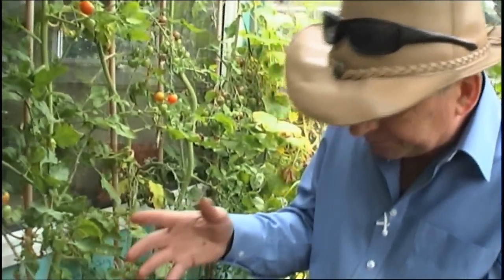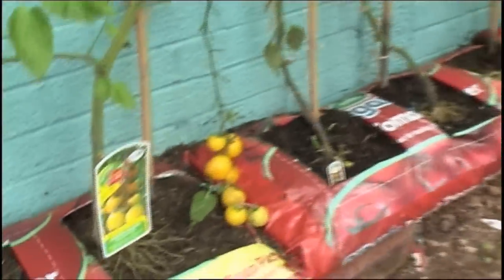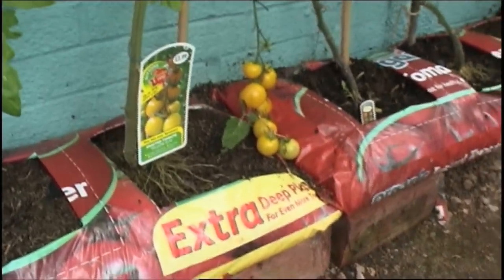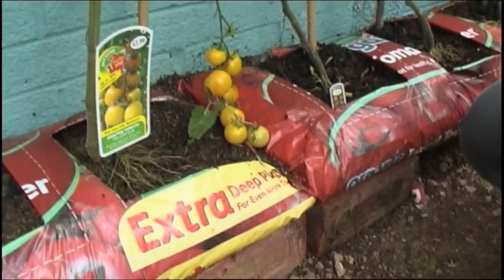The grow bags we've got here are extra deep — they've got probably at least 40 litres of compost in them so that the plants can really thrive. You can see that even now they're starting to dry out, so we're watering them at least every day.